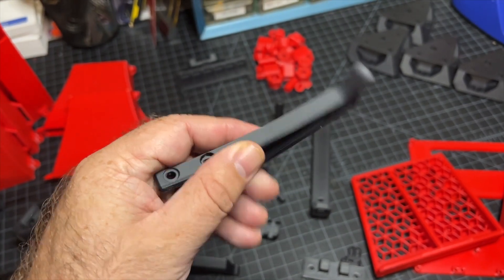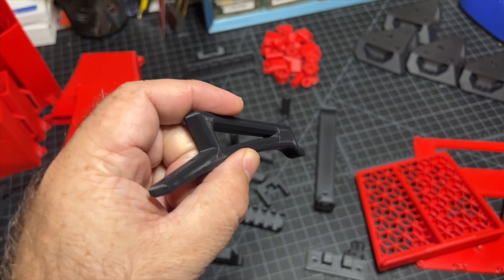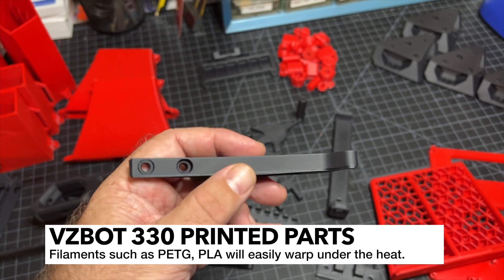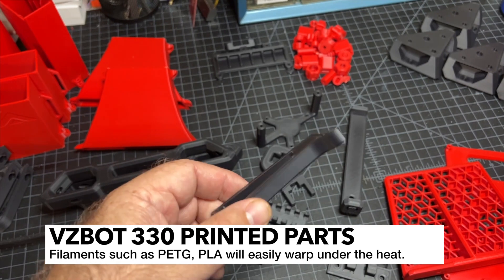It is really important to print these parts in a heated chamber. You want to use ASA, or probably ABS at a minimum. You are most likely going to be printing in a heated chamber, because when you put those panels on, things are going to get very warm and you don't want your parts to hit the glass transition temperature.